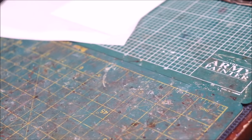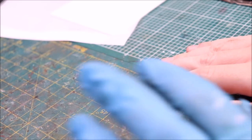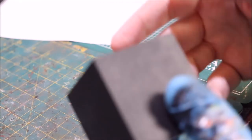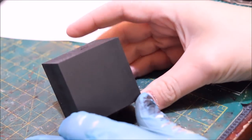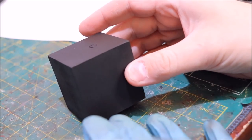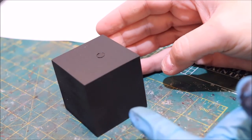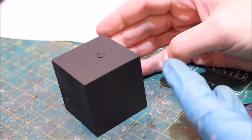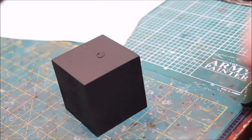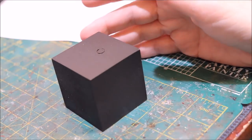Hello everybody and welcome to another Hobby Cheating video. Today is a bit of an unusual and hopefully fun episode because we're going to talk about making placards — I guess that would be the appropriate term — for your plinth. Here is a little plinth. By the way, these are literally just little wooden blocks that I order in bulk off Amazon and then sand down and paint. You can get them in all different shapes and sizes.